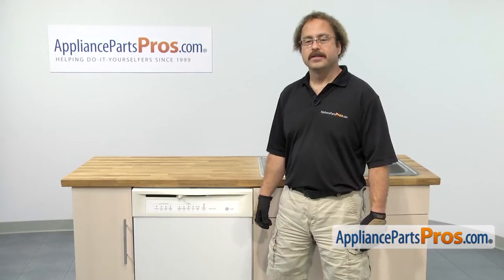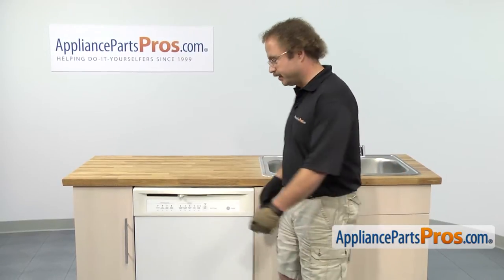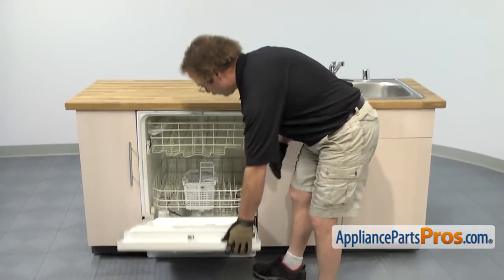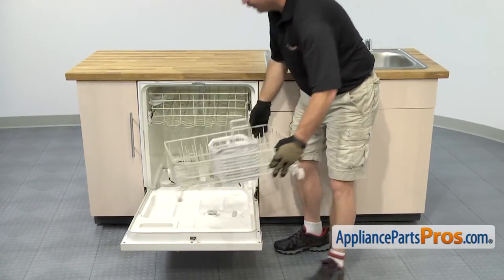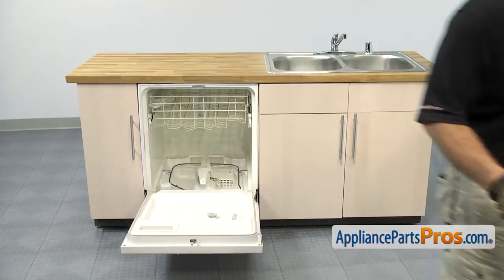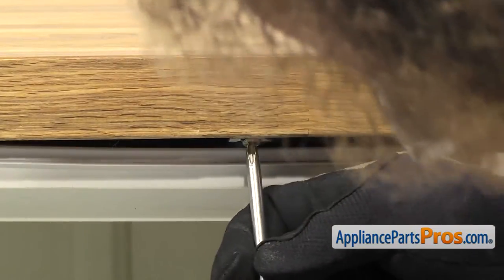In order to change the part, we're going to tip the dishwasher on its top. So we're going to open up the door and take out the lower rack and set it aside. Once you have the door open, all you have to do is pull it out so we can set it aside. With the lower rack out of the way, we can use our Phillips screwdriver to remove the screws that hold the dishwasher to the countertop.